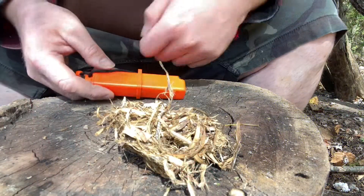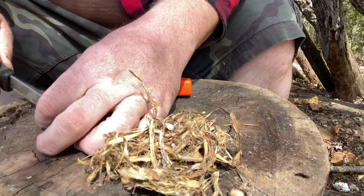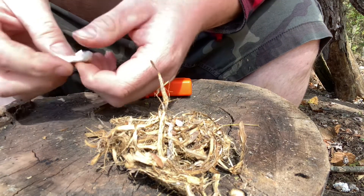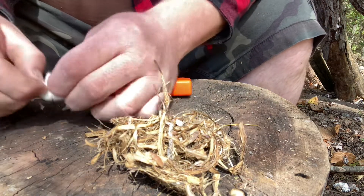My best ferro rod recommendation you can get at Walmart is the Strike Force, and then the Spark Force as a secondary. I haven't tried the one-handed little sparky one from UST either. This is a UST brand — Ultimate Survival Technologies — and you can get them on Amazon or anywhere else. I'll do a short demo. If you're going to use the tinder that comes with it, maybe use a knife to bust it up, but you just want to get it all fibrous.